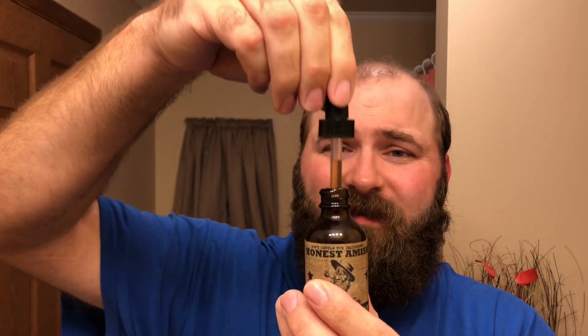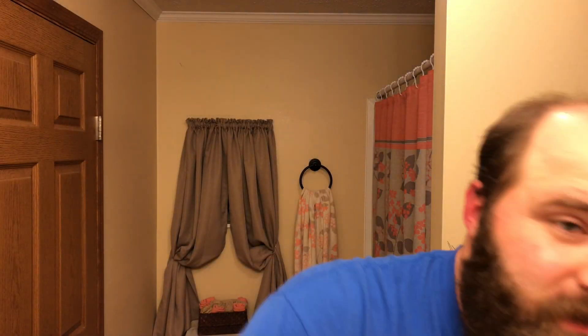Starting off with the oil — I usually get about a dime or nickel size, usually about eight to nine drops is what I try to go with. A little more or a little less. Rub it in there, heat it up. Non-scented — I go all the way to the skin. I usually start with my chin because I feel like it's the most unhealthy spot, then get it all in there and get my mustache good.